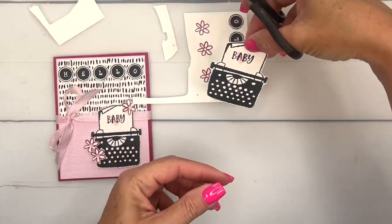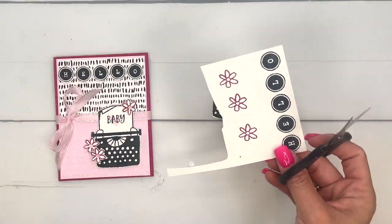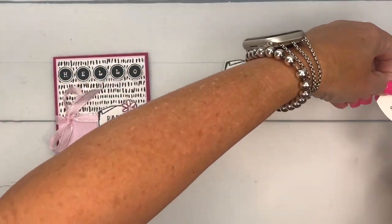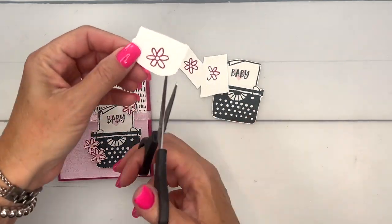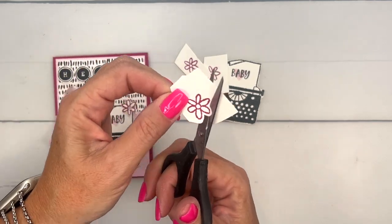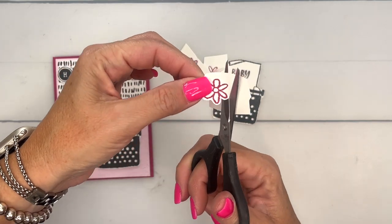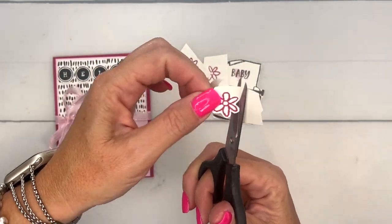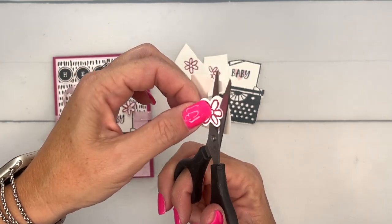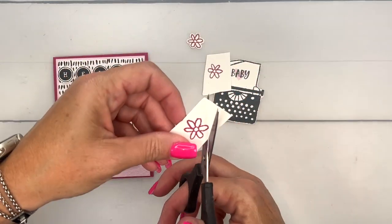There's our little typewriter. Now let's take these little flowers — these are a little bit fussier to cut but not terribly difficult. I recommend just cutting away that excess cardstock and then going around each one, leaving that little white border. Notice I'm using my left hand to turn the paper — I'm not turning my scissors — and I'm staying right in the middle of my scissor blades.